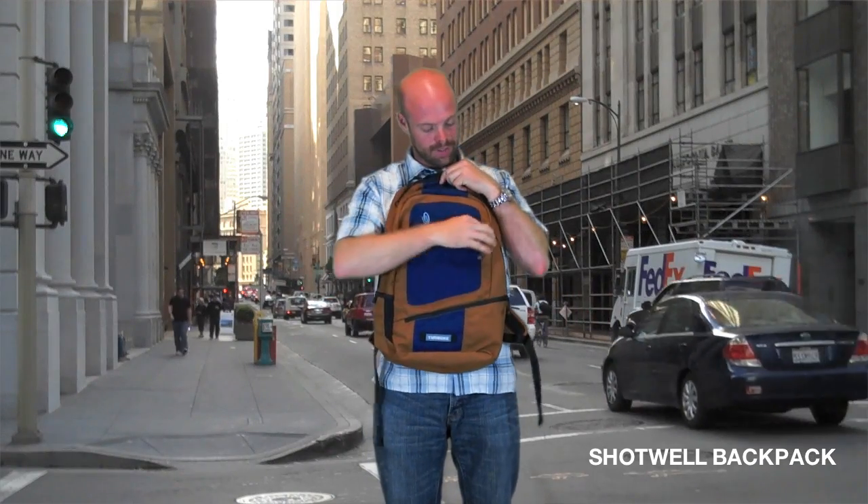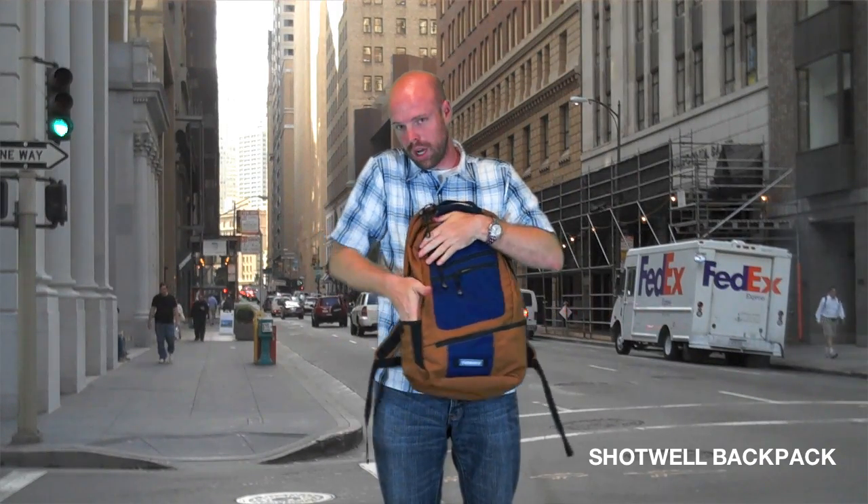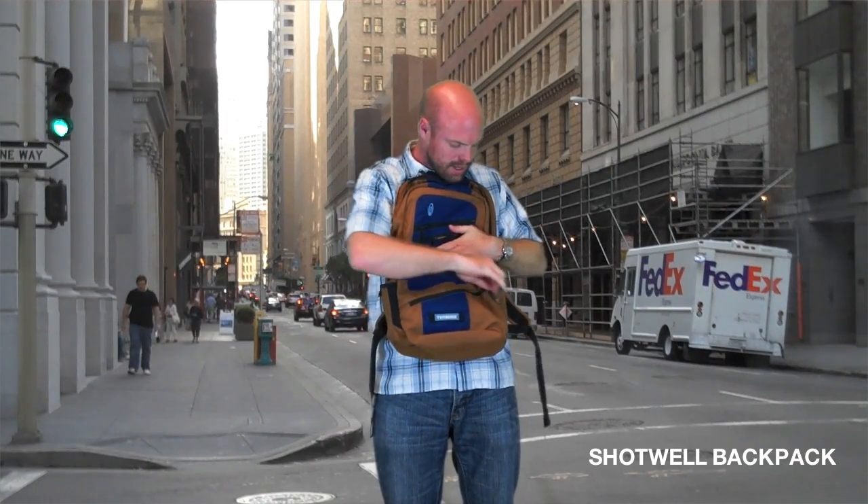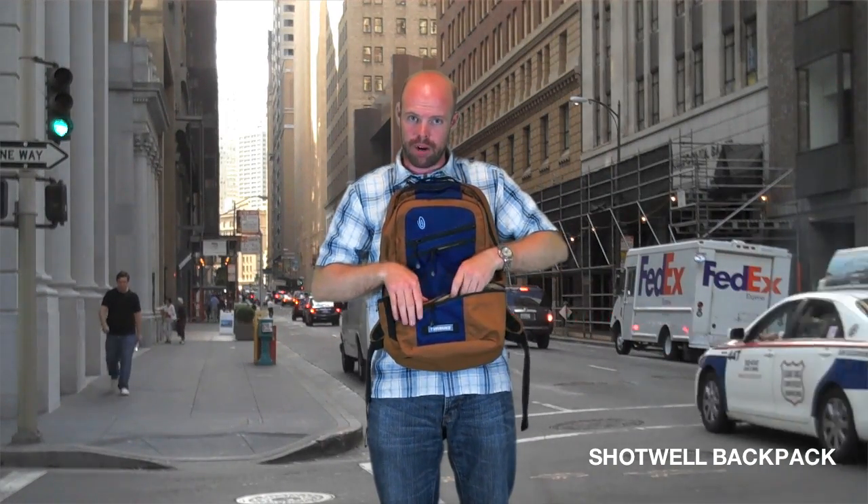This pack's got a ton of organization — pockets everywhere. It's also got a water bottle and U-lock pocket, and a pocket dedicated for your laptop's power supply.